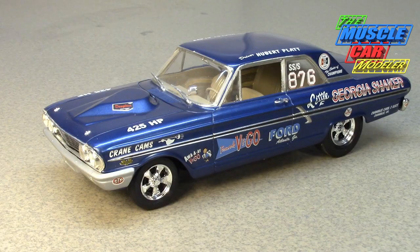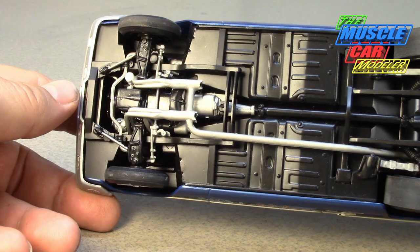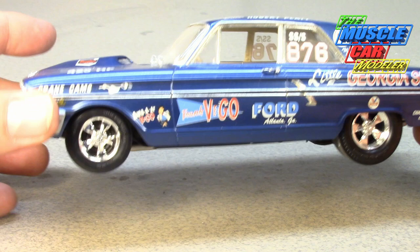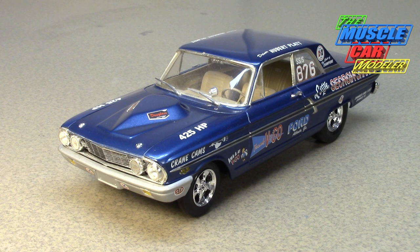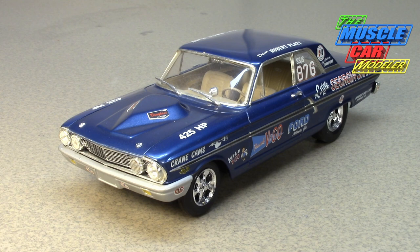They contacted Dearborn Steel and Tubing to get that motor in there, but to do that they really had to re-engineer and redo a lot of the front suspension to get the motor to fit, and the same thing with the rear suspension. This car was never designed to handle that kind of power, torque, and launch forces.